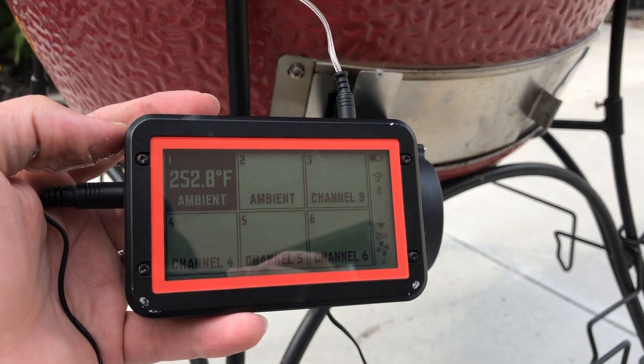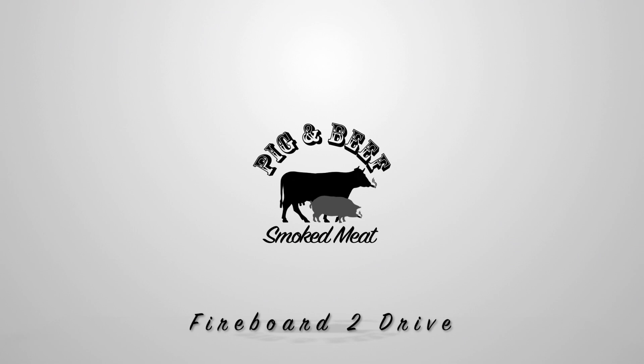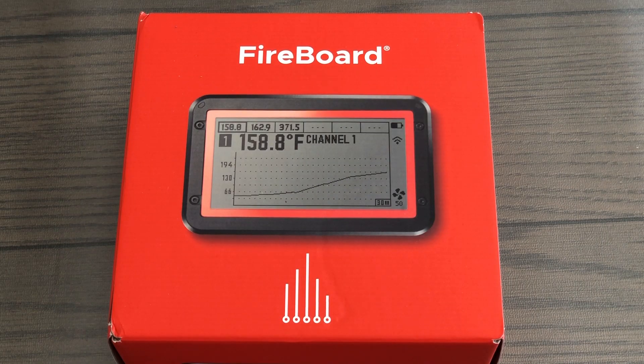Welcome back to Pig & Beef. Today we're reviewing the Fireboard 2 Drive with the blower fan. We've been looking forward to trying out the Fireboard 2 for a while.